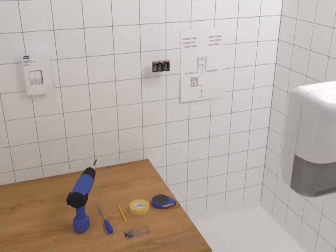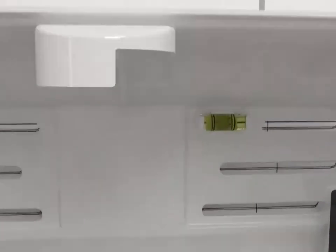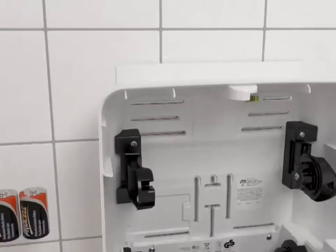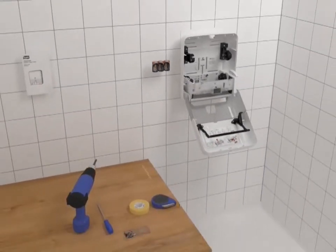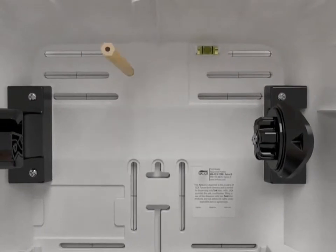Open your dispenser and line up the slots in the dispenser with the slots on the mounting template. Be sure to pay close attention to the bubble level on the inside of the dispenser. Make sure it's leveled before marking the wall and drilling — this will help ensure it's hung correctly and eliminate issues when dispensing.